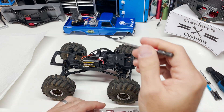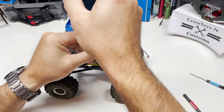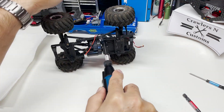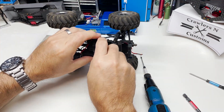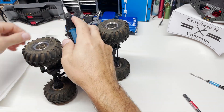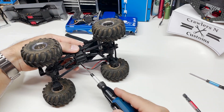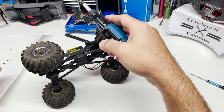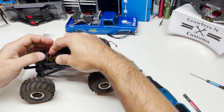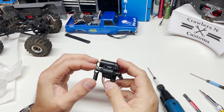First step, we've got to pull that transmission, so let's get to it. We have the transmission pulled — I took a quick brush to it just to knock the clay off.